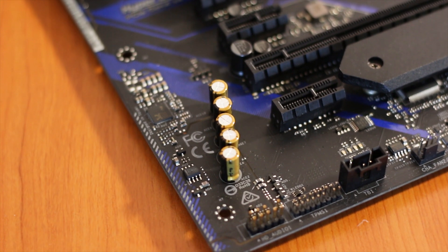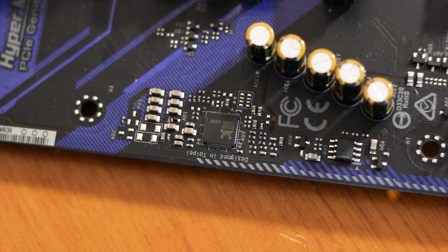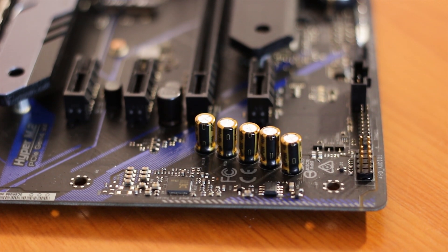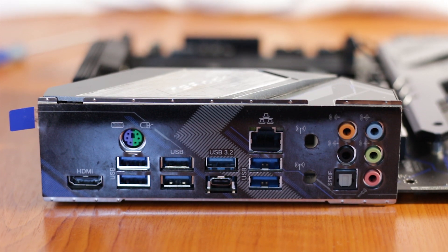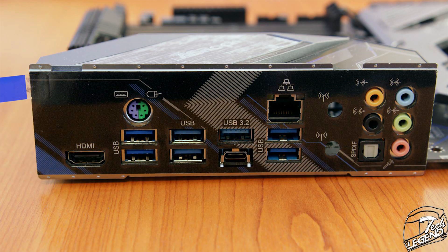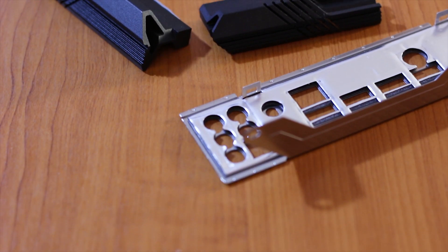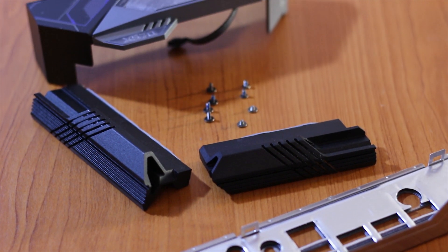The audio system centers on the Realtek ALC1220, filtered by five Nichicon Fine Gold series capacitors, with a standard line traced around the audio system to protect components from interference for a better audio experience. The rear I/O offers a single HDMI port, a combined PS/2 port, four USB 3.0 ports, a USB Type-C port, a USB 3.2 port, an RJ45 LAN port with activity LEDs, two more USB 3.0 ports beneath it, and six audio jacks with an optical output. The I/O panel also features an integrated, padded shield that requires removing the full I/O cover assembly to detach.